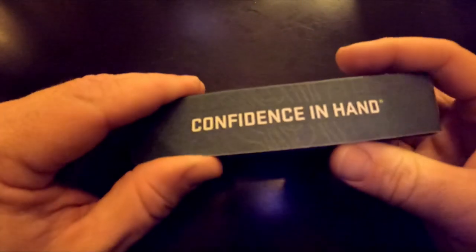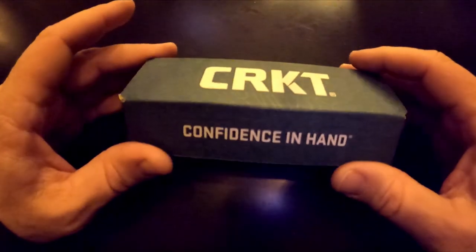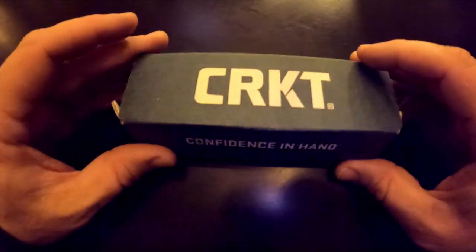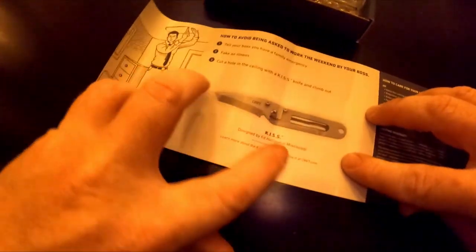Like most CRKTs it comes in this green box — it's just a cardboard box but it has a topo print on it, always kind of neat. It comes with some care instructions.